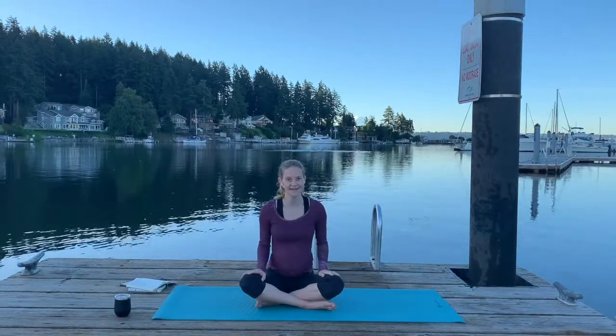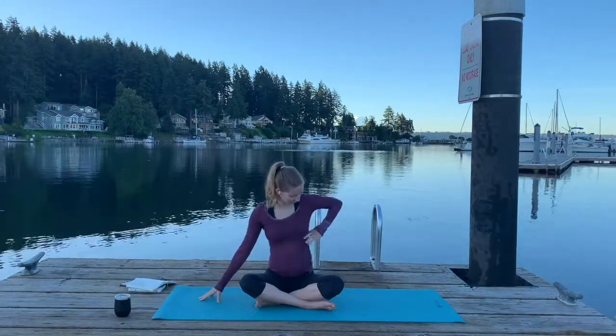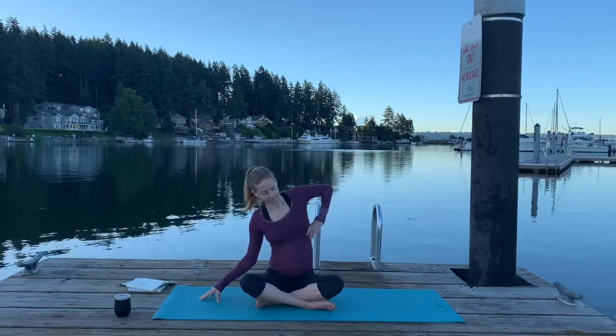Now we're going to move into the side body, and I'm going to mirror you this time. So first you're going to bring your left fingertips to the earth and then bring your right hand to your rib cage. As we lean left, we're going to really open and inhale into that right side body. Inhale, and then exhale brings you back to center.